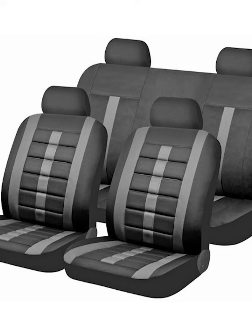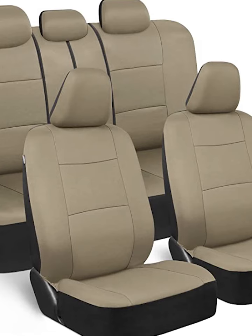We use specially selected materials for maximum comfort during your daily commute. The high-quality poly outer layer provides enhanced ventilation so that you stay cool and comfortable during your drive.